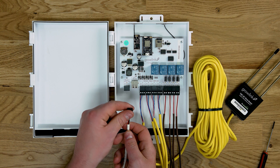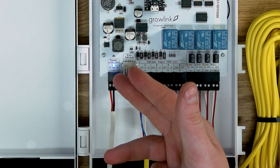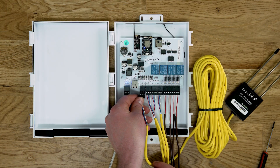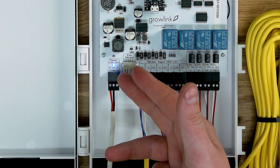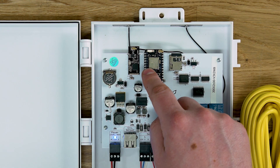Next, connect the supplied power terminal to the controller. A status LED light will appear once power is connected. Anytime a probe is added or reconnected while the controller is powered on, you must press the reset button in order to register the changes.